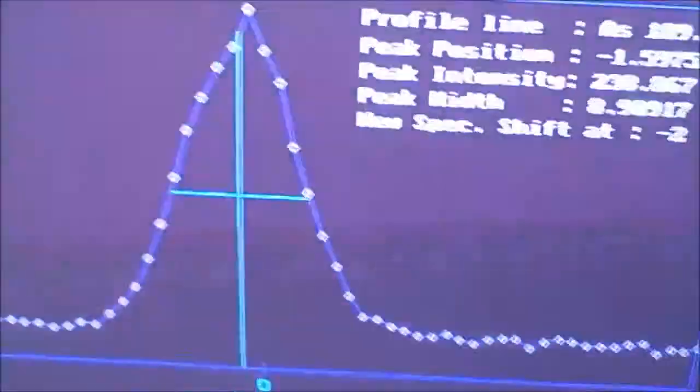Then we can see what the peak looks like. Here's the peak — that's an arsenic peak right there. What you're going to want to do is write down the intensity in the log book: 238.867. And the profile at which arsenic is occurring.